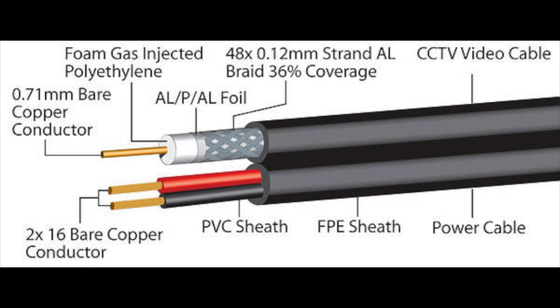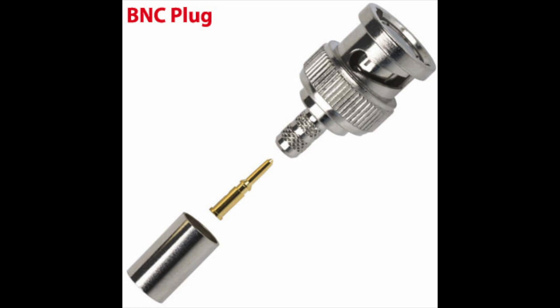The next one is coaxial cable — the same type used for TV satellite, but it can also be used for CCTV. It comes with a separate 12-volt power cable, for which you need to buy a female and male power jack adapter. You also need to buy a BNC converter, which converts the coaxial cable end into a BNC connector so you can plug it into your cameras and the back of your DVR.